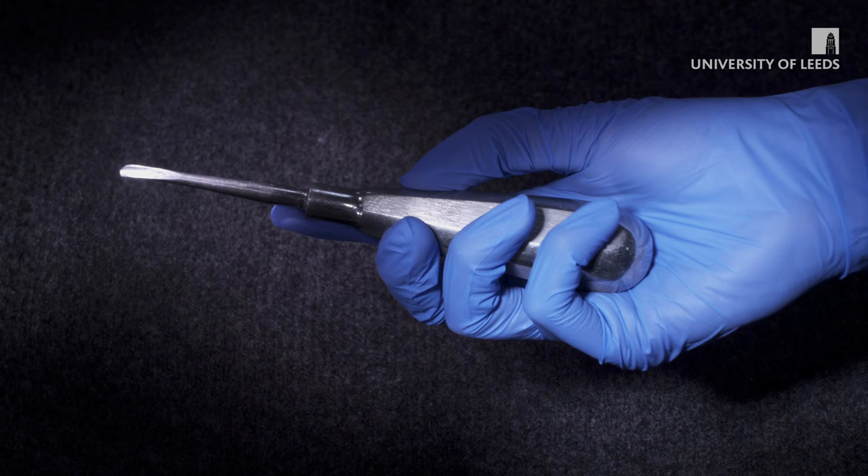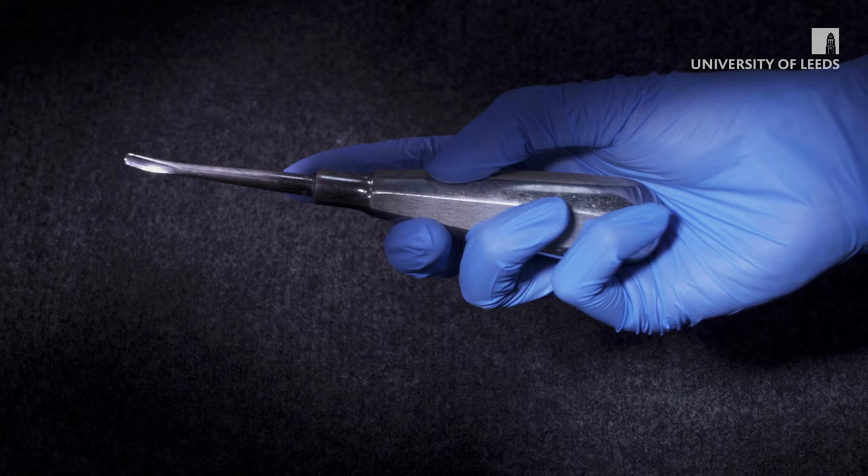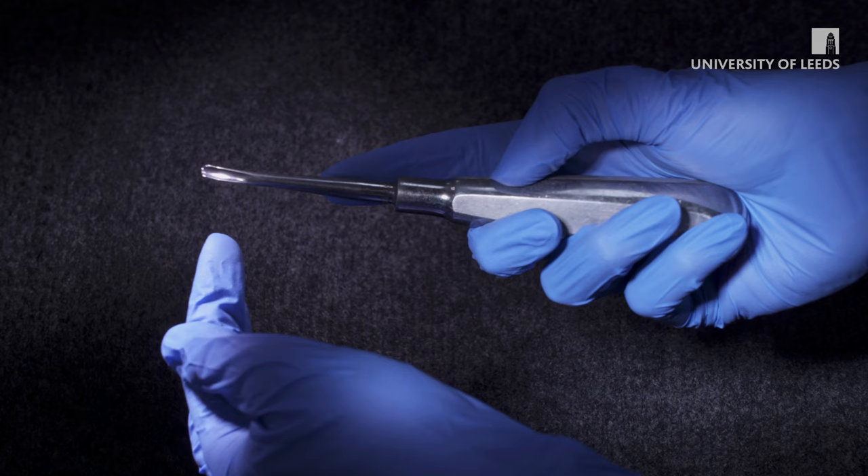The luxator should be held in your dominant hand, with the handle sitting in your palm held also by your fingers and thumb. You may choose to place your index finger on the handle of the instrument. Alternatively you can extend it towards the tip of the instrument. Choose the option which allows you to have more precise control of the tip.